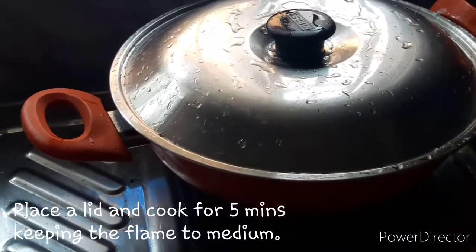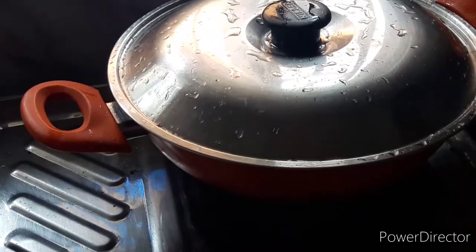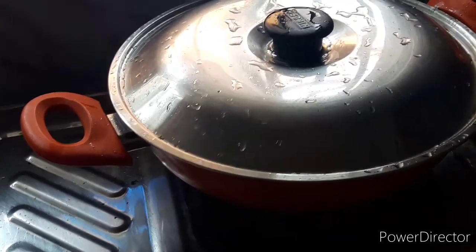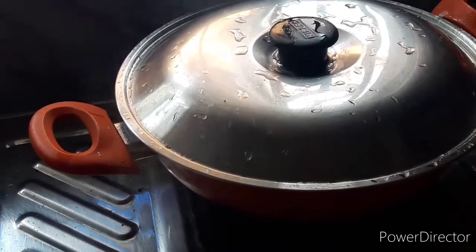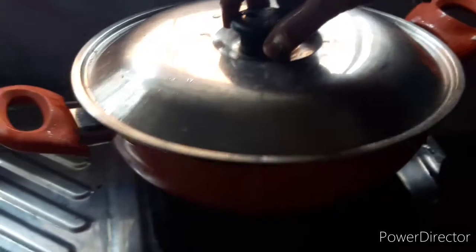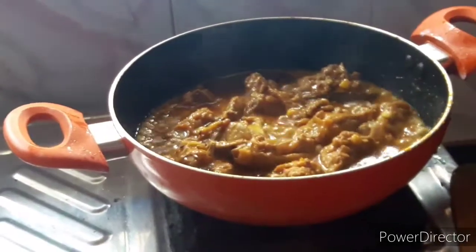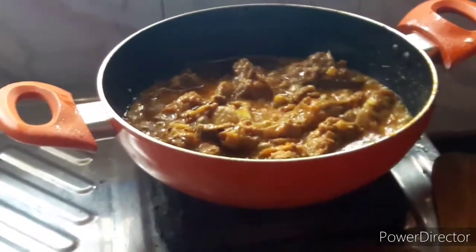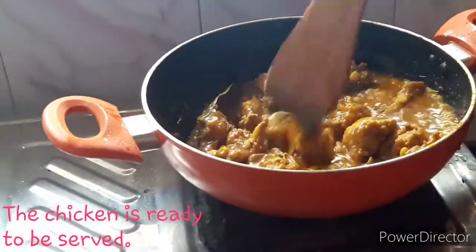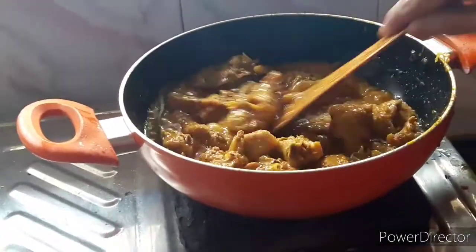This chicken will be cooked for 5 minutes. After 5 minutes, we will have finished cooking.